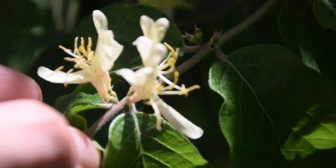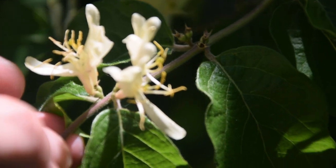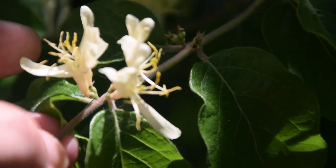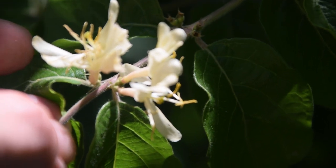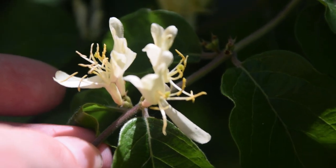Now unlike the Japanese honeysuckle, this plant grows in a bush form instead of as a vine form. Some people confuse the two because they just see honeysuckle flowers and they think they're one in the same — they very certainly are not one in the same.